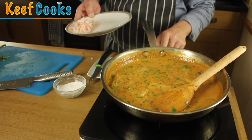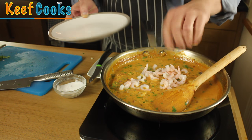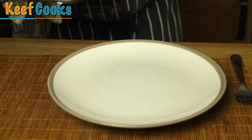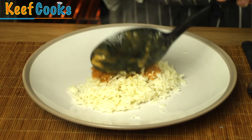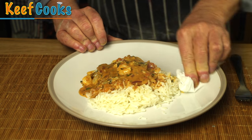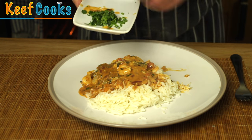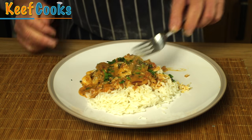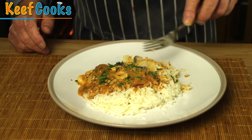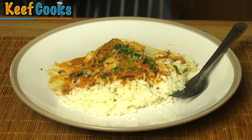Turn the heat up a little bit and chuck in the prawns as well. Okay, I'm ready for some of this! That won't score you many points on MasterChef. A sprinkle of fresh coriander and here we go. Ooh, that looks good! Go on fish curry — it's lovely!